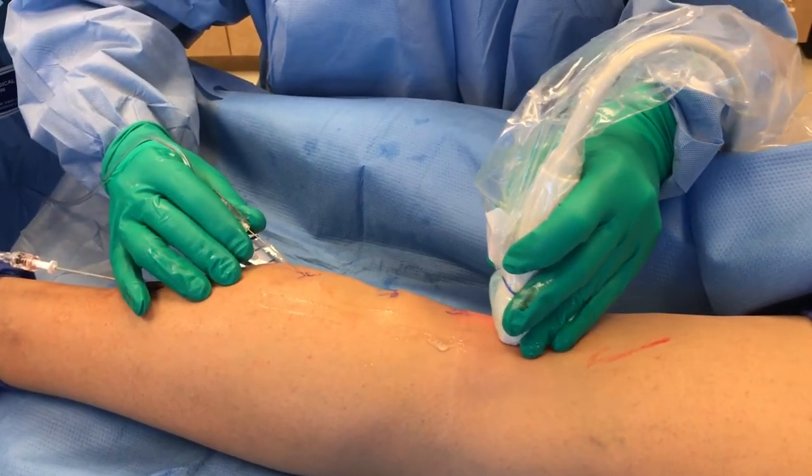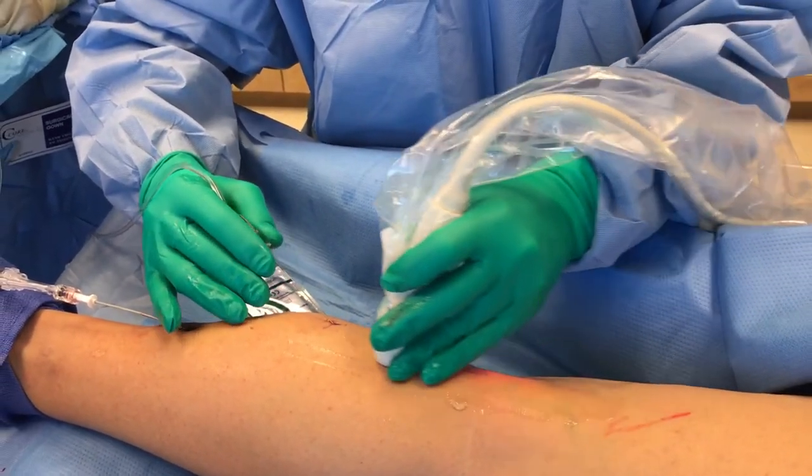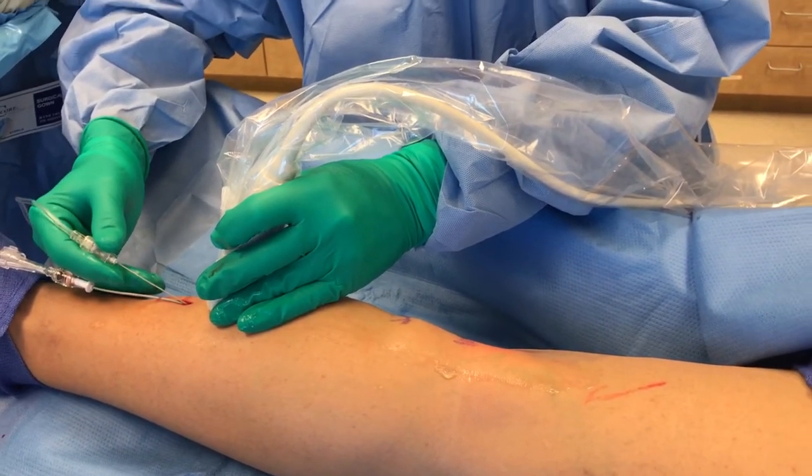Basically, what we've done is we've numbed everything up. So we're going to go back now and actually do our procedure — the last part here.